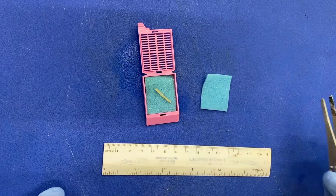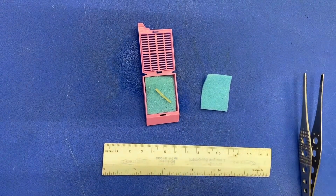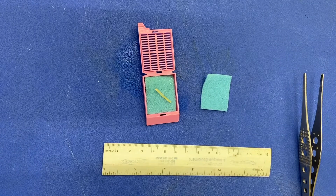Measure and describe the specimen. Since needle core biopsies are solid tubes, they are measured in length and diameter.